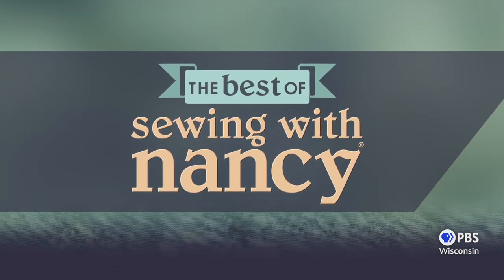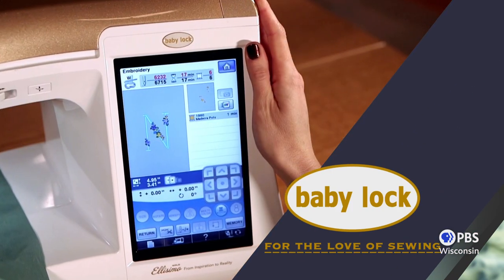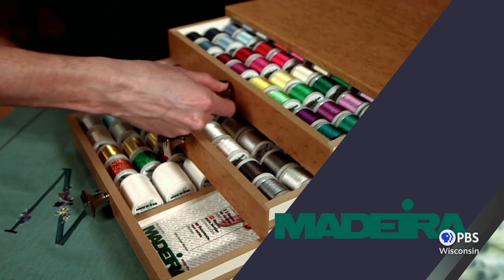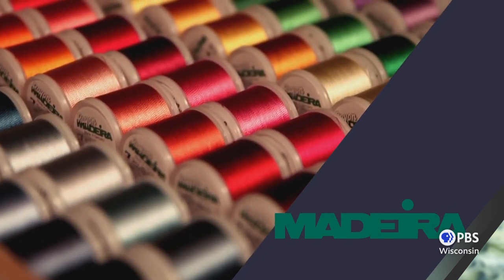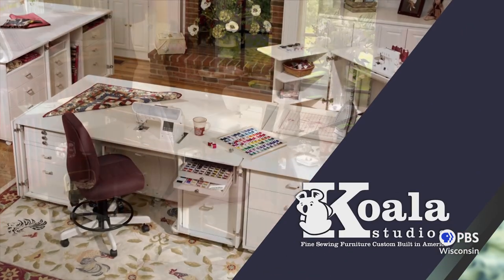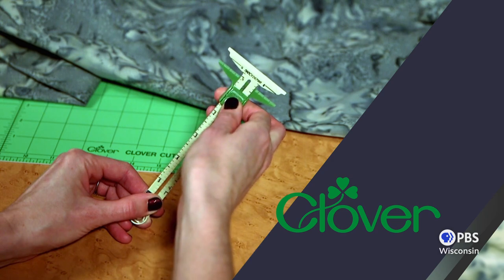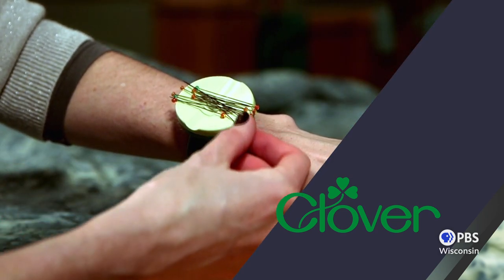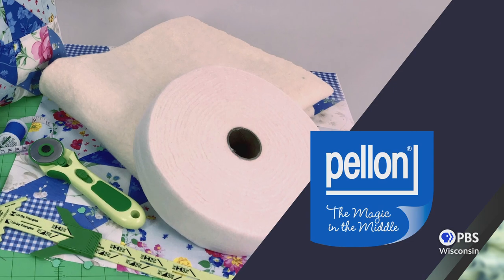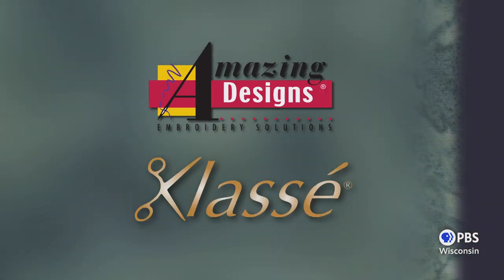Sewing with Nancy, TV's longest running sewing and quilting program with Nancy Zeman, is made possible by Baby Lock, a complete line of sewing, quilting, and embroidering machines and sergers. Also by Madeira, specializing in embroidery, quilting, and special effect threads; Koala Studios, fine sewing furniture custom-built in America; Clover, making a difference in sewing, quilting, crafting, and needle arts for over 90 years; Pellon; Amazing Designs and Class A Needles.